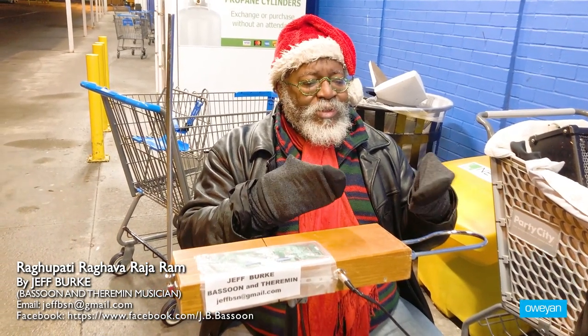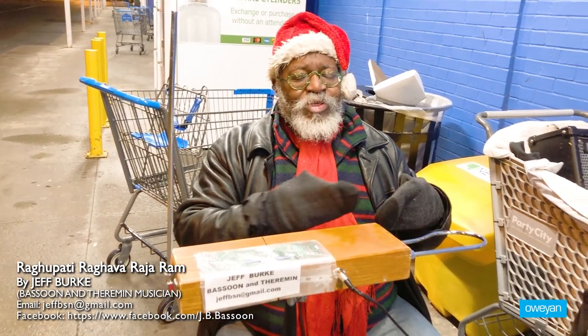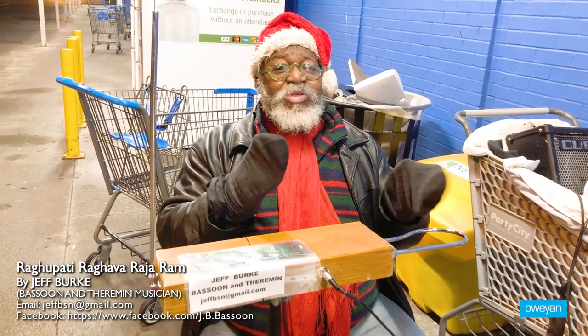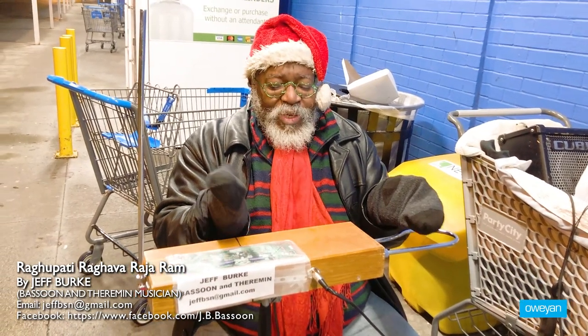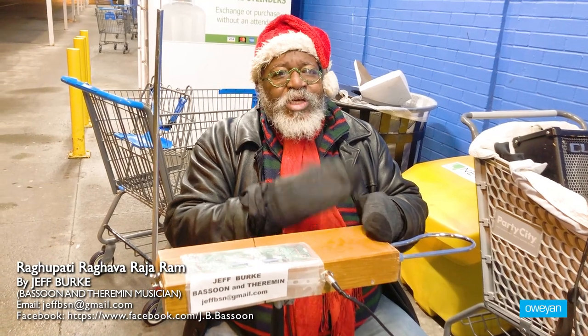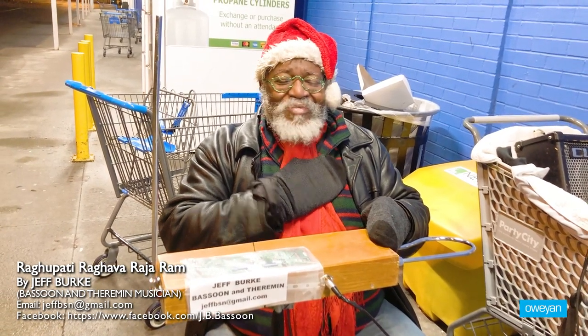I'm just trying to bring some Christmas cheer, and there's a little bit of remuneration. But mostly this COVID era has made music very scarce. It's very hard, there are very few places to play, and music is so much a part of everybody's heart — very much a big part of mine. So this is my offering to you.